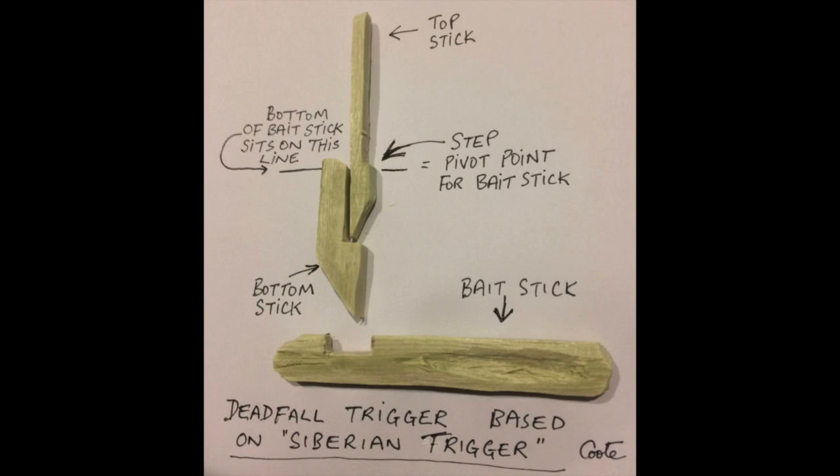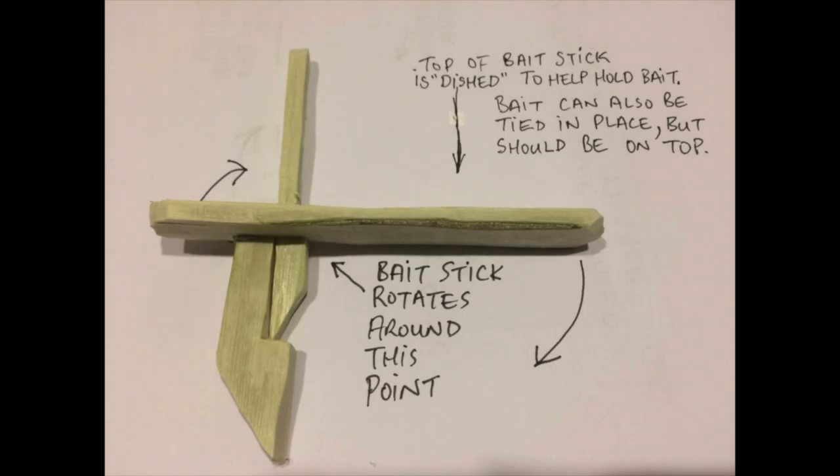It's important to cut the angles on the bottom of both vertical sticks more or less as shown in the pictures. The force acting down through the angled bases forces the sticks apart, and this helps to hold the bait stick in place as well as ensuring that the whole assembly flies apart quickly when triggered.